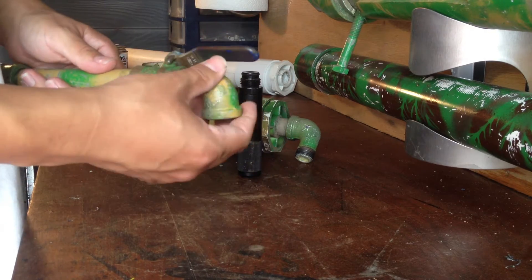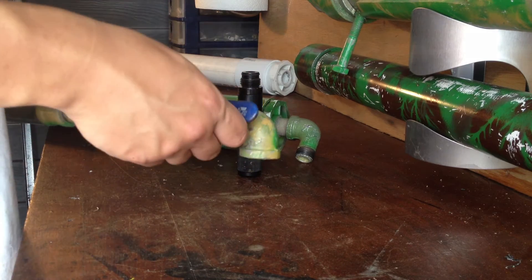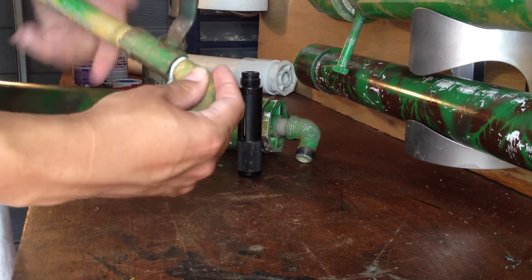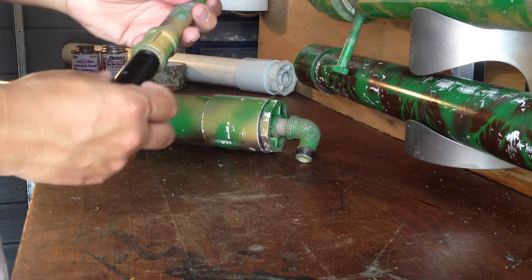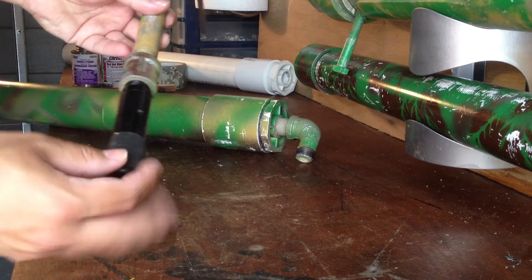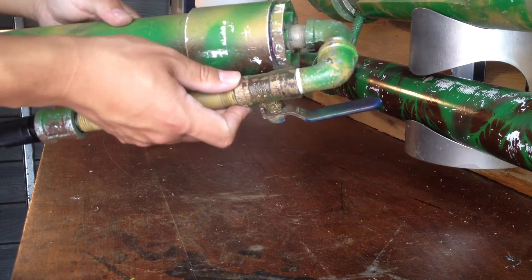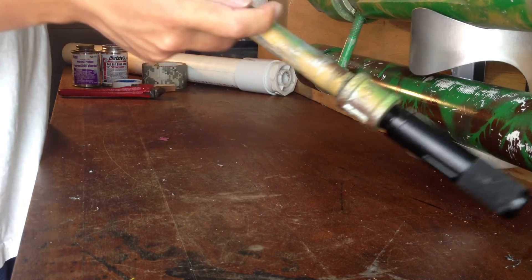Ball valve — this is a half inch ball valve. This is a half inch pipe. Be careful doing this; you want to get it just right because the threads don't actually match — they're very close. But if you do it wrong, you can damage the CO2 converter.